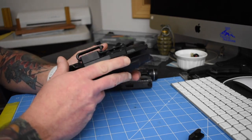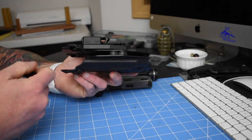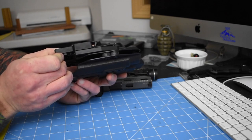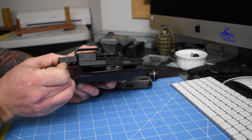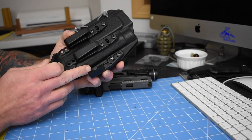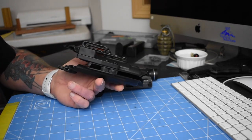Now if you'll notice it does have a claw attached on this side. Inside the package it comes with a secondary claw so that depending on height, you can swap out from this one to this one. It's a really simple Phillips head screw — pull that out, replace the claw, and you're good to go.